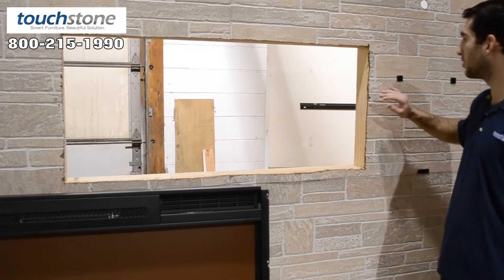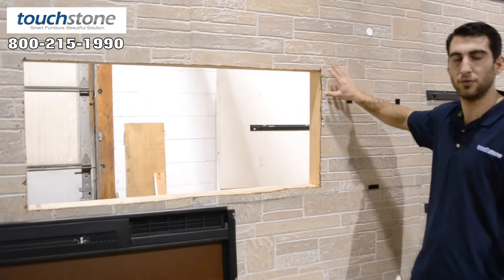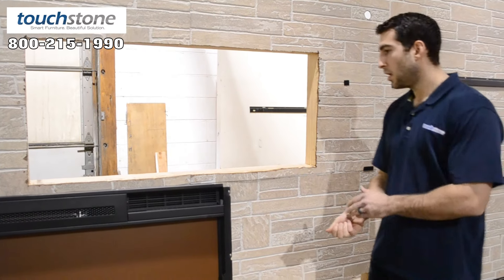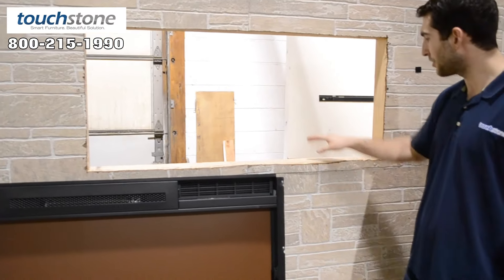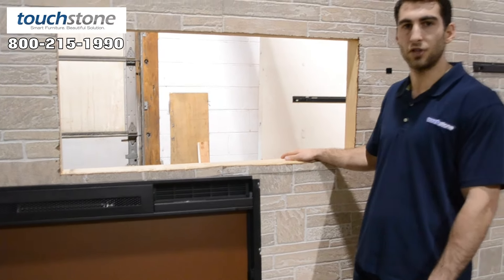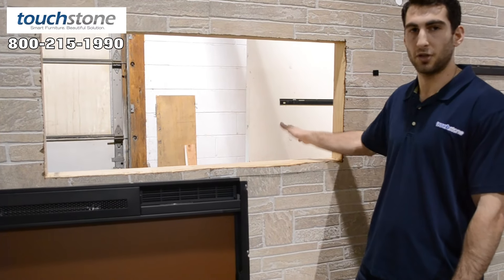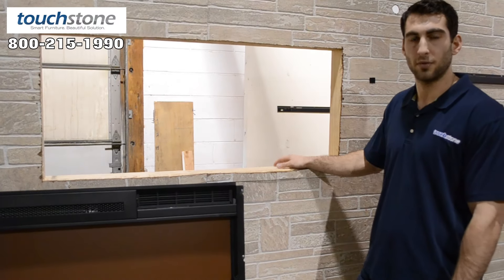You can do it on drywall, and a lot of our customers are tiling their walls, doing different stone or mosaic tiles — that's completely up to you. You should also probably run your receptacle on the inside of the wall. Check with your local codes to make sure you're able to do that, but that's your cleanest look if you put the receptacle in the wall.